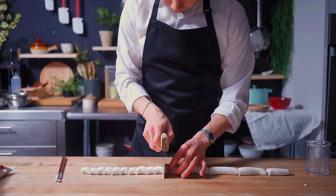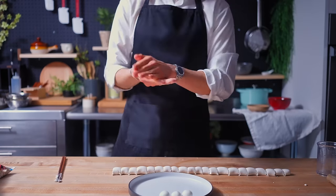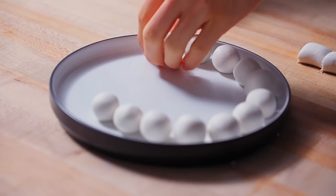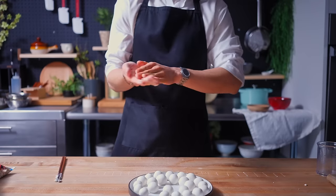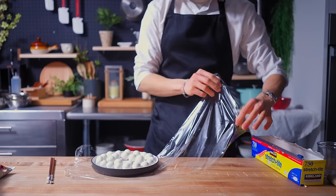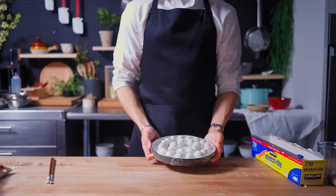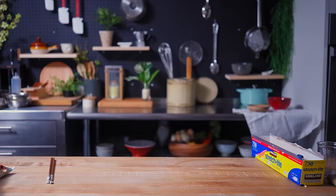Kind of like gnocchi. After probably one of the most satisfying shots I've ever filmed, I'm going to roll each of these dumplings into a smooth ball. As a Chinese person, this is quite similar to making something called tangyuan, but we'll save that episode for another day. After these balls have been delicately placed onto a plate, I'm wrapping them up and setting them aside.